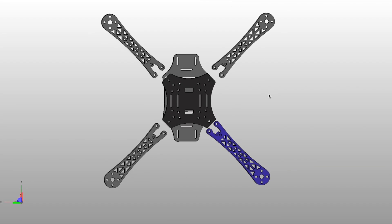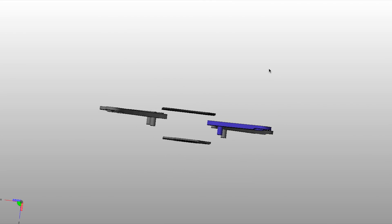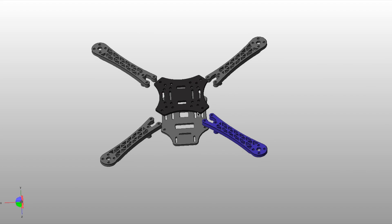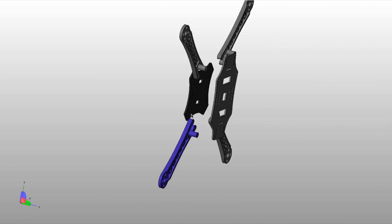Alright, so today we're going to be 3D printing a quad frame. This quad frame is 3D printed in six pieces — the forearms and the upper and bottom piece. So let's get started with the print.